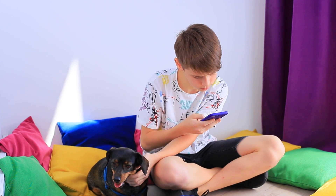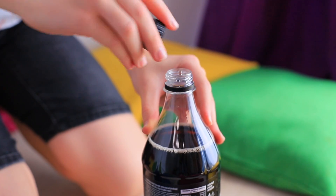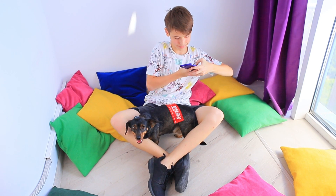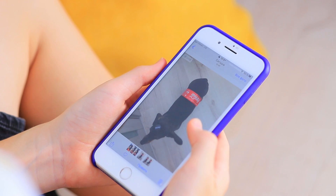Is this a new dog trend? Dog cola? I'll try it! Take the label off a Coca-Cola bottle and put it onto a dachshund. Place the cap onto the head. Now quickly, take a photo before the soda runs away! Great! Good job, dog cola! I'll post my best Coca-Cola on Pupstagram!